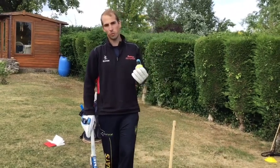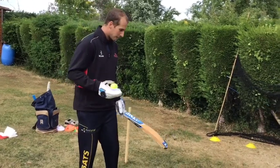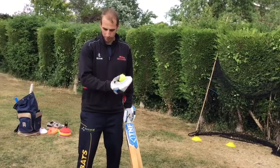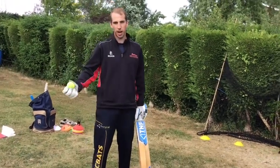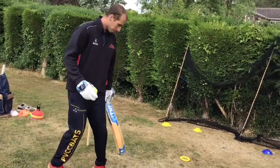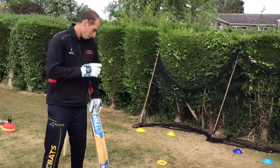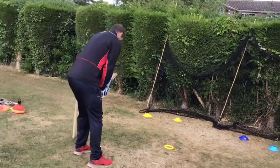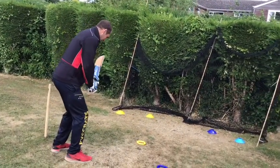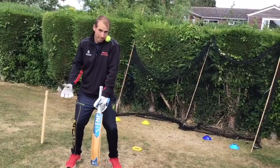This time we're going to progress the reverse sweep. We're going to start in a conventional stance — for me I'm left-handed, so I start in my conventional left-handed stance. If you're a right-handed batsman, you start in your conventional right-handed batting stance. We're going to place the ball between our chin and our back shoulder, get into a stance as if facing a bowler from straight on, then cross over our feet to get into — for me — a conventional right-handed stance.